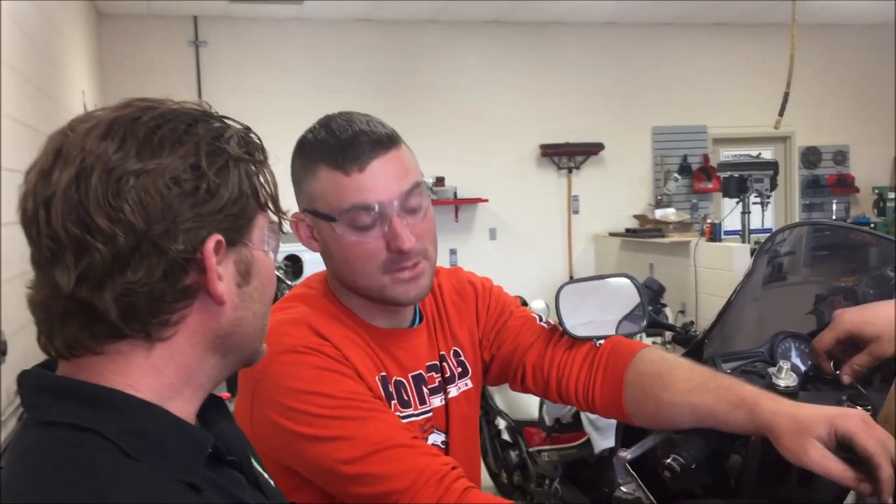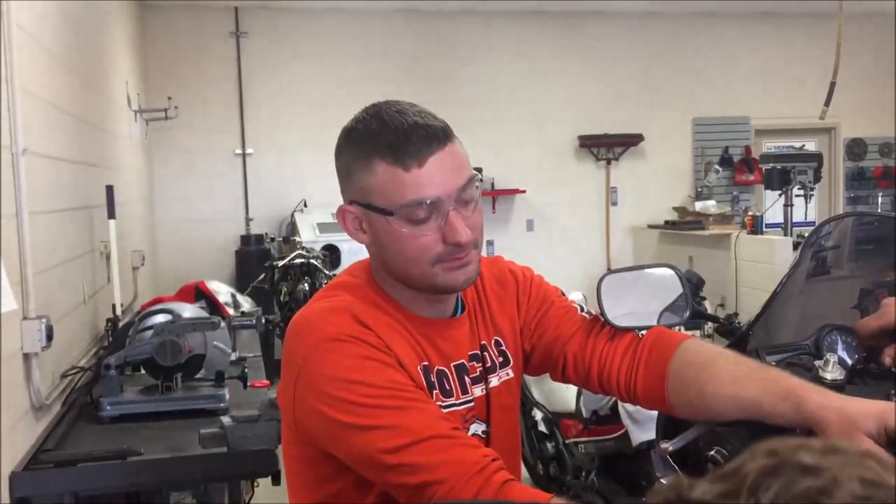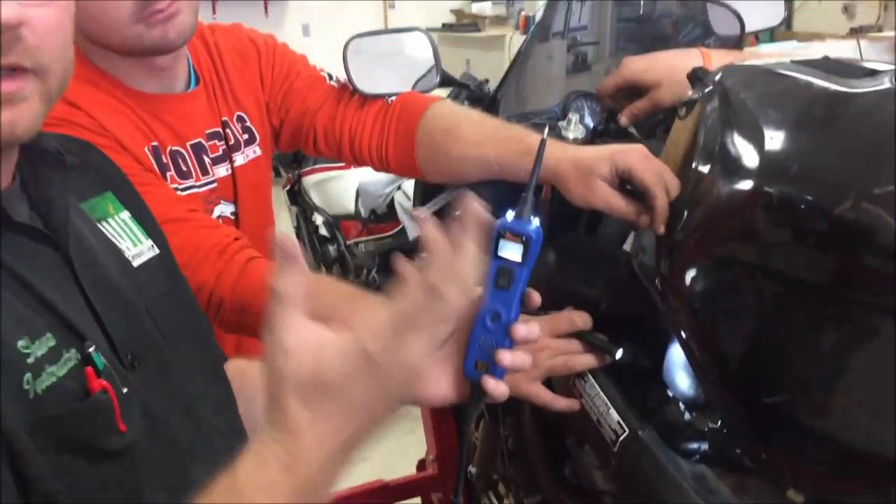The service manual would usually have us checking the battery, fuses, relays - a whole bunch of stuff. But what we have is a really cool tool called the Power Probe. You guys have seen this in some of our other videos.